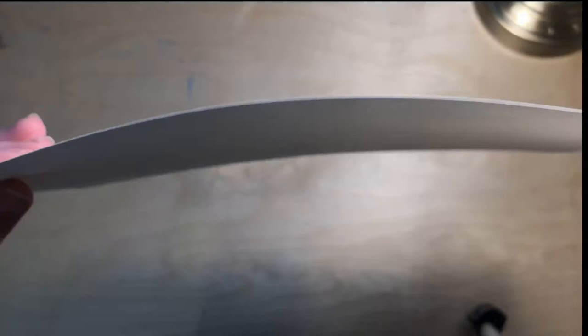And lastly, in this box, we have a Bristol pad with 12 sheets of nine by twelve paper. Bristol paper — you can never have too much Bristol paper in your collection. I go through it really easily, especially if I'm trying to experiment. So that is really cool.